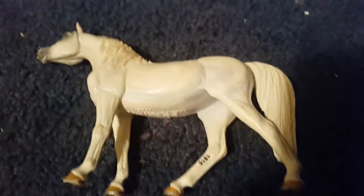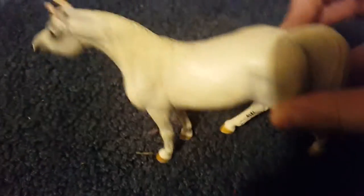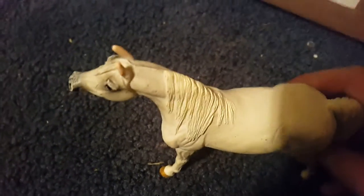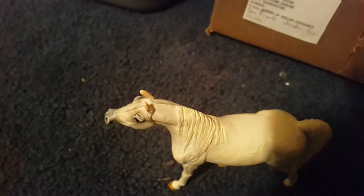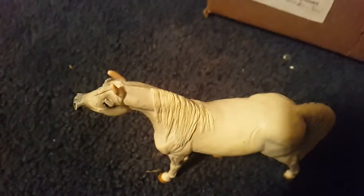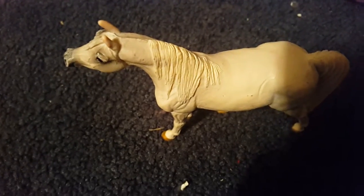This is my Arabian Mare Snowflake, and she's a 2008 model, which is pretty cool. I have some that are way older than that — 2007, 2006. I've been getting these since I was really little, anyways.